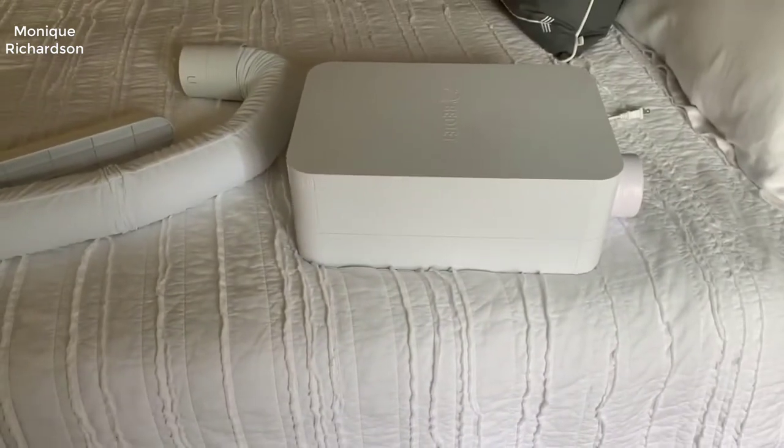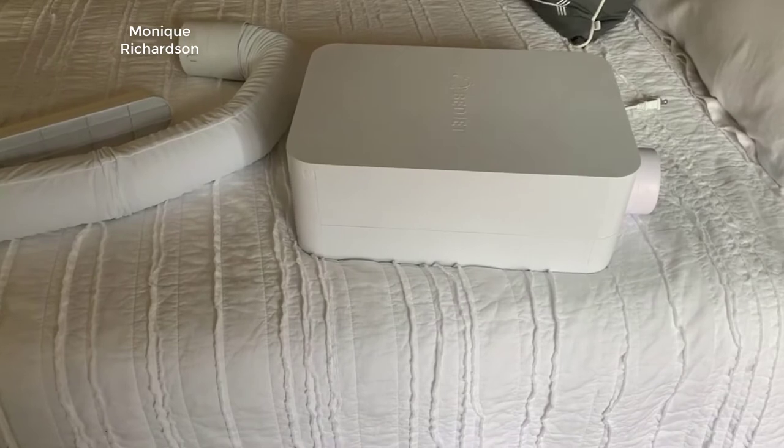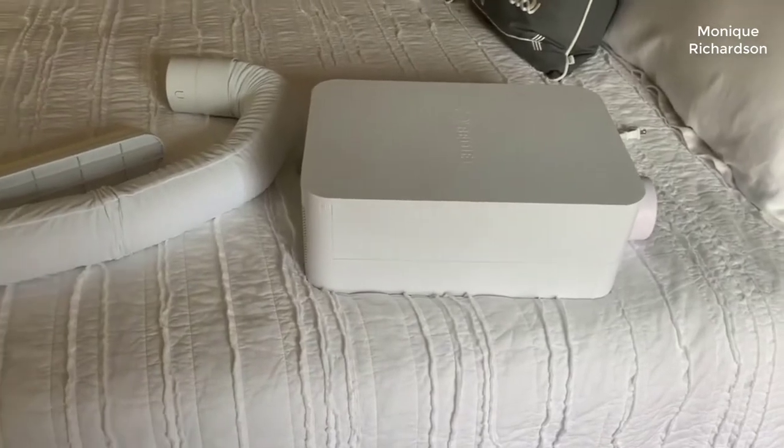Hey guys, how's it going? Today I want to do just kind of a quick review for you guys on the BedJet 3. I hadn't seen too many reviews on it, so I thought I'd just kind of give you guys my two cents, based on my experience and let you know what I thought about it.